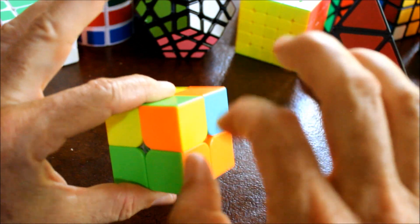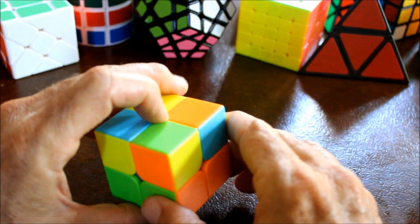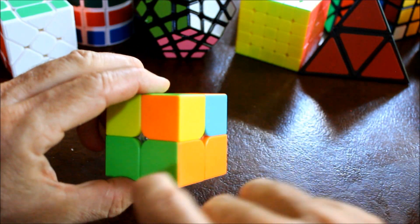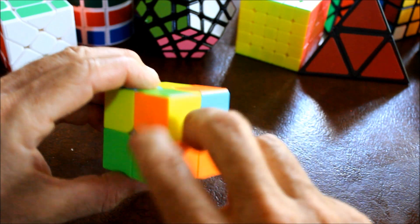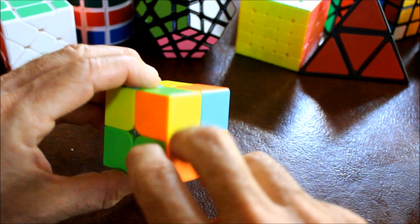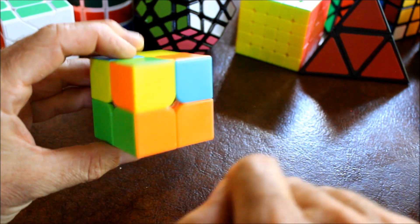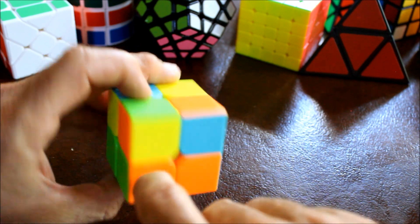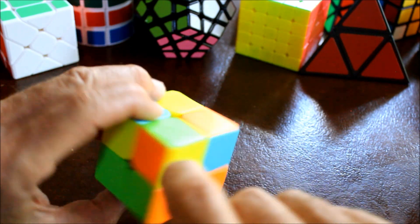Let's count how many are in the right position. This one is - we know because a piece is going to be in the correct position if it has two colors in common with a piece that's already in the correct position. So the piece that must go here must have green and orange as well as yellow on top.